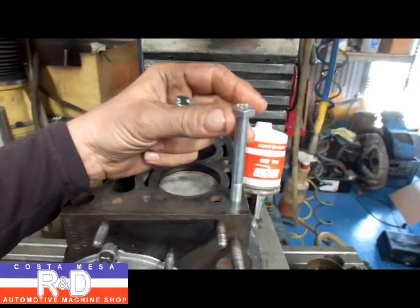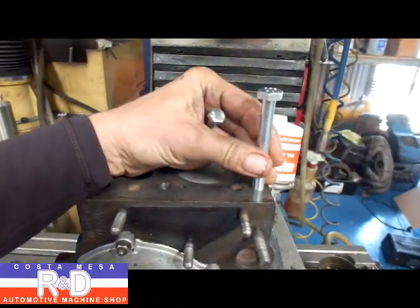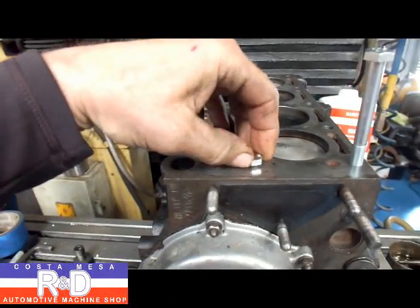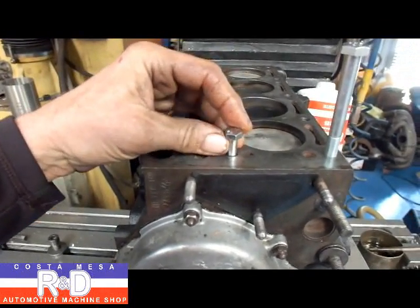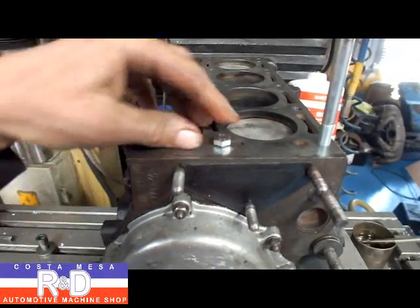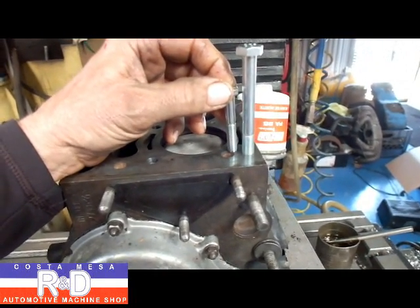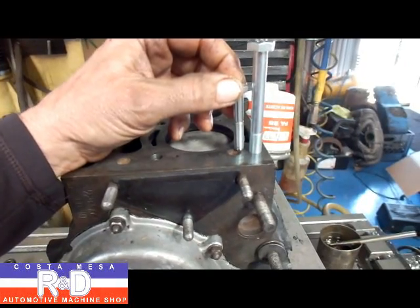As you can see, the 10mm bolt fits in there real nice. We've got a 1.25 thread pitch. And this is the 8mm bolt that goes in and just kind of falls down in there. So you can see that there's going to be quite a bit more clamping pressure on the head to clamp the gasket.